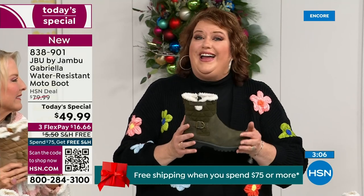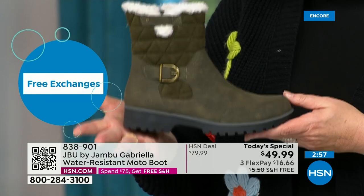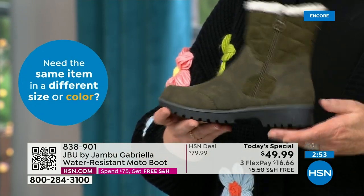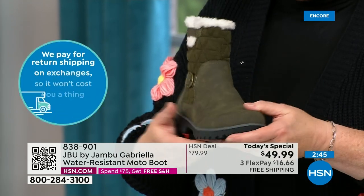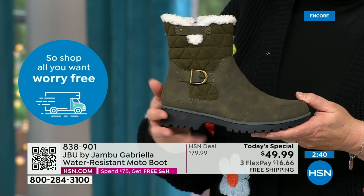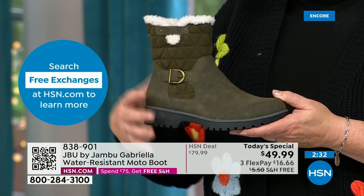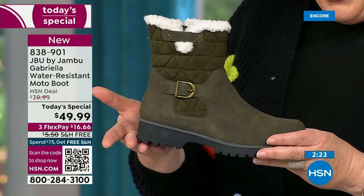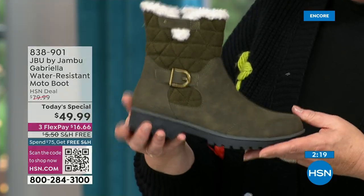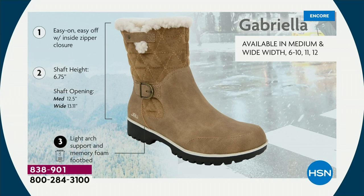The Gabriella — you cannot find it anywhere else but here today. Jambu made them exclusively for HSN customers. As we celebrate this amazing value on a boot that has all the bells and whistles — water resistancy, APMA, rugged outsole, biker style, buckle, shearling, crossover band, quilting — we call this mixed medium. You've got faux nubuck leather style and faux suede at the top. All of that at one of the most incredible values we've ever done in a winter boot.